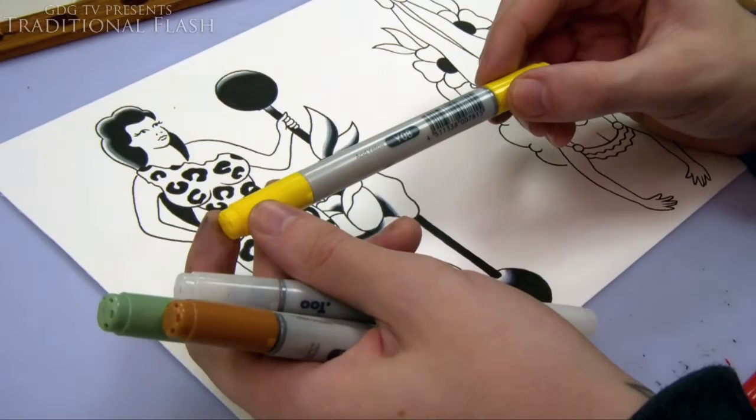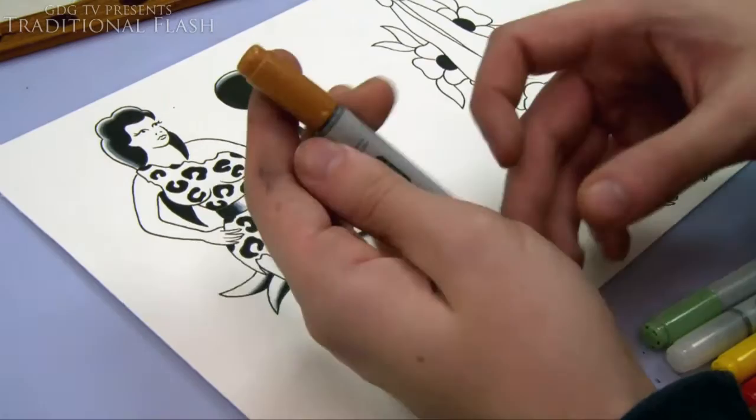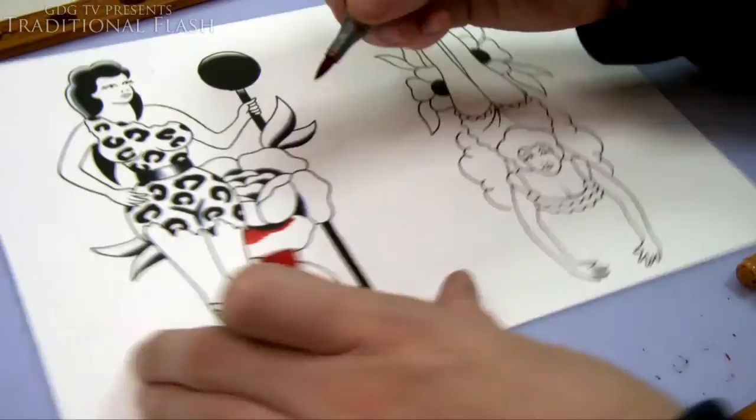These are the colors I use — I'll put the color codes in the description. Colorless blender, red, yellow, green, and a brown — that's all the colors I use in this flash sheet. I've done a few of these and those are the only colors I use throughout the whole set, purely because it keeps it looking old-school. They had blue as well so I put a bit of blue in too.